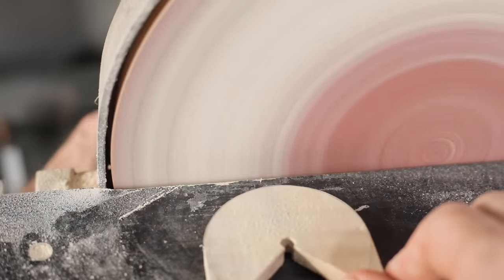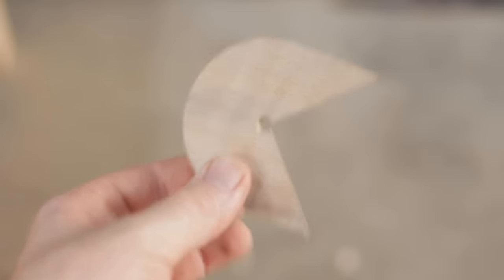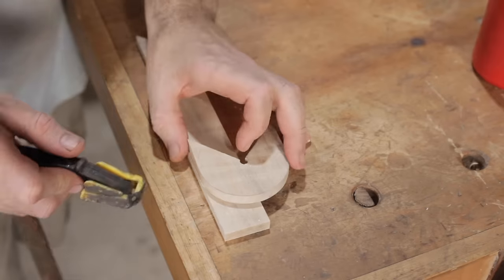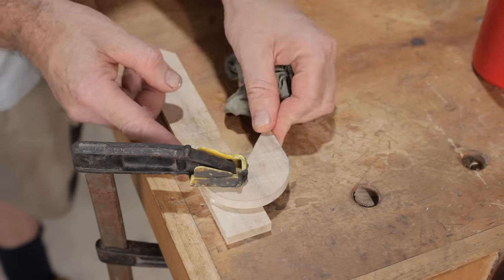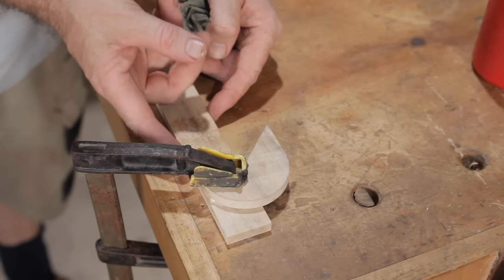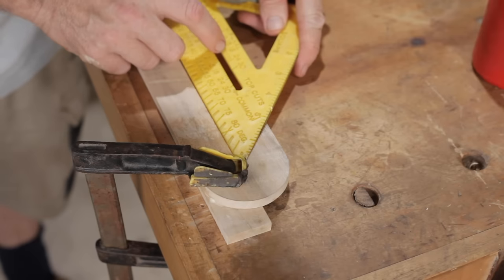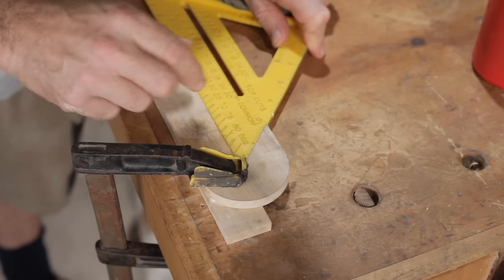Next we'll glue on the centerpiece, but before we do that we just need to make sure it's a hundred percent square and make any adjustments needed. I cut this strip at half the width of the top piece, so if I line it up along the outside piece then it should be in the center. I'll check for the 45 and it needs twisting around a touch.